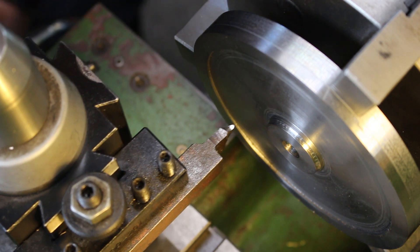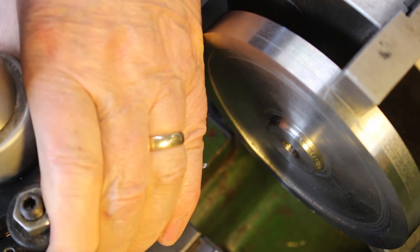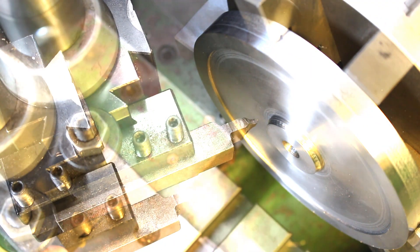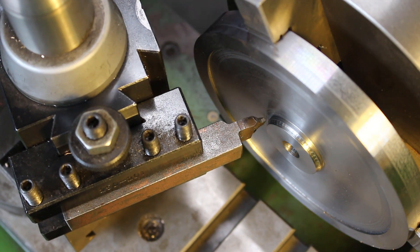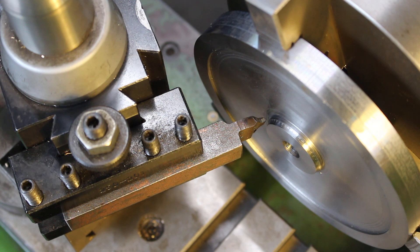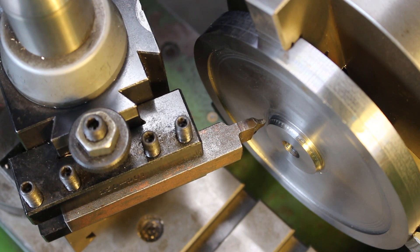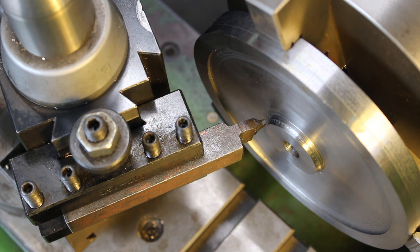I'll need to position the tool to get in the corner first. Okay, we'll clear. We'll touch on.